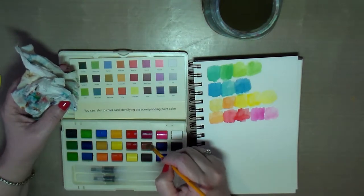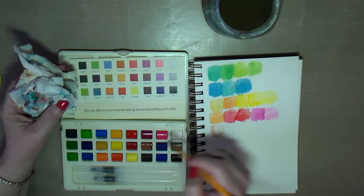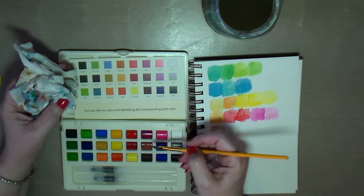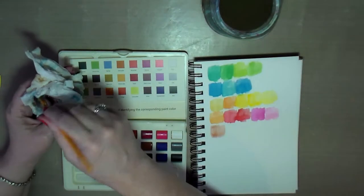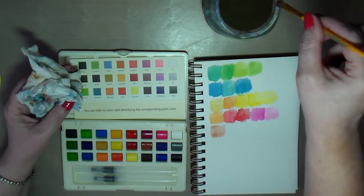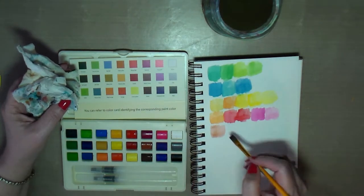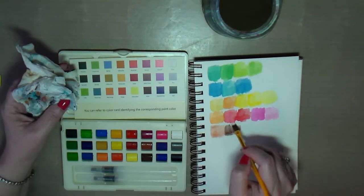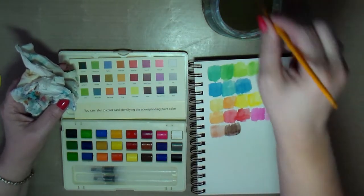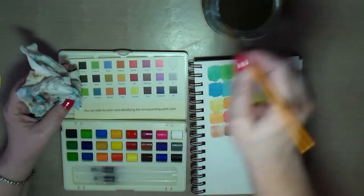And we've got some browns here. I like how these pans are shaped — they're kind of rounded on the top. I don't know if it makes a difference, but it seems like when I wipe my brush across them it helps pick up the color a little better, whether that's true or not.